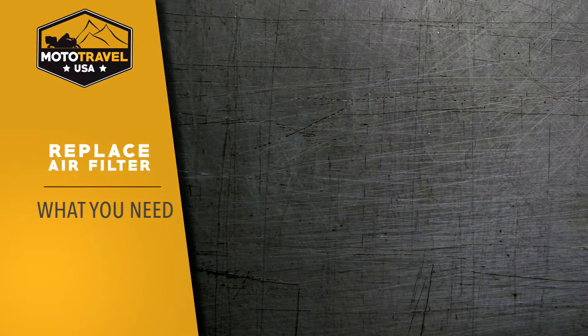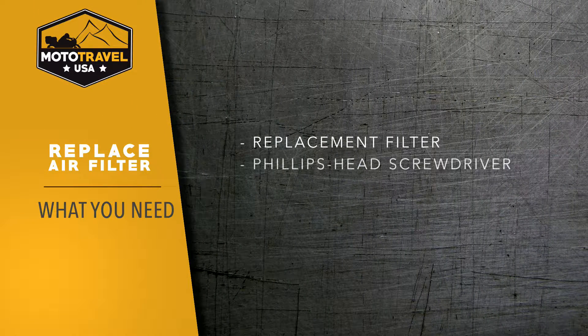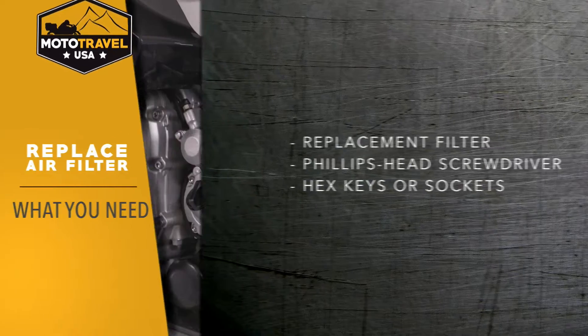Here's all you'll need: a new air filter, a Phillips head screwdriver, and hex keys or bits. Now let's get started.